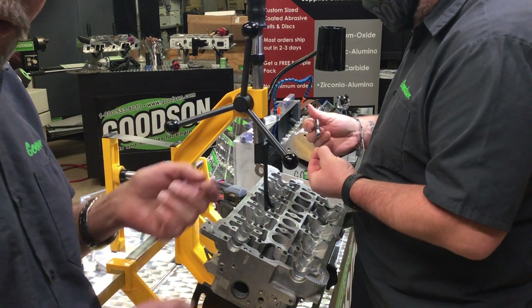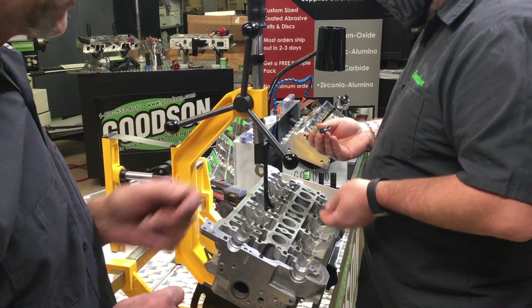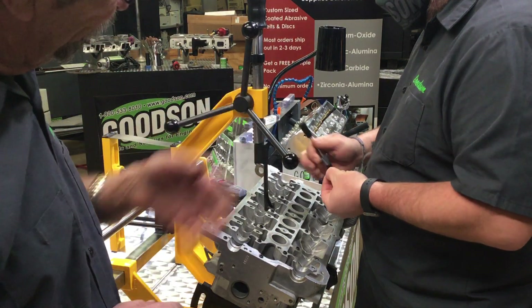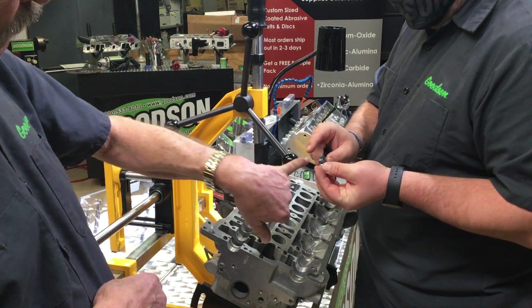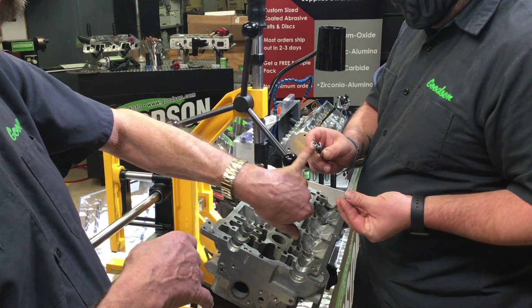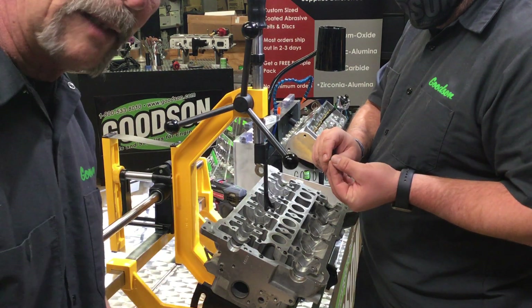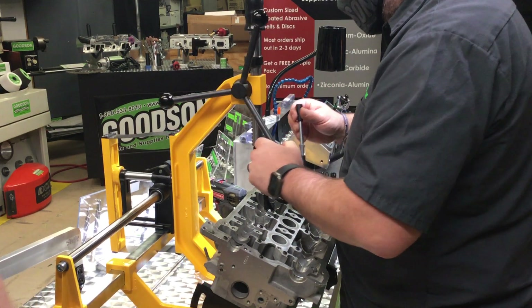I watched a guy with a sharpened screwdriver and a dab of grease do wonderful things with little bitty keepers. But I don't sell sharpened screwdrivers or dabs of grease. We have this VKI tool — this is for six millimeter. It's got a retractable plunger right here that allows the stem of the valve to go inside and then release the keepers right into the keeper grooves themselves. Richard will show us how slick that actually does work.